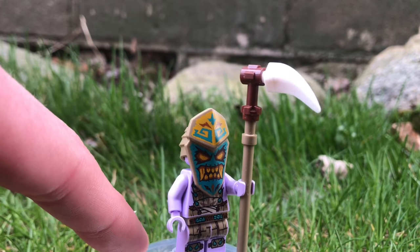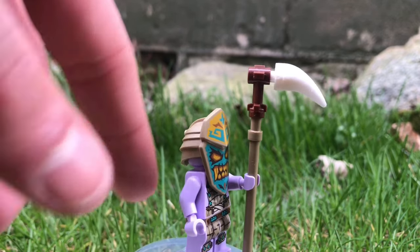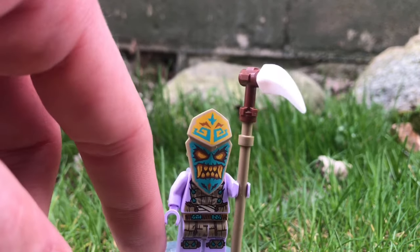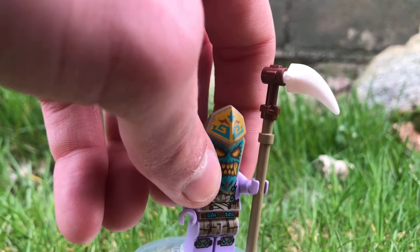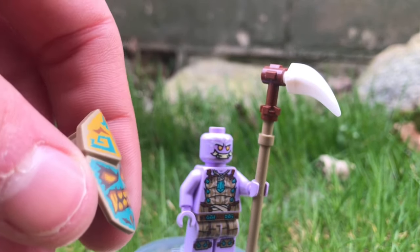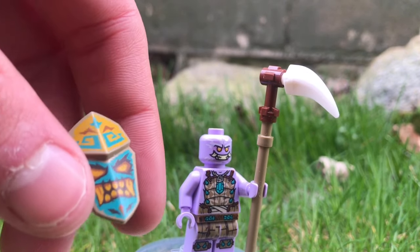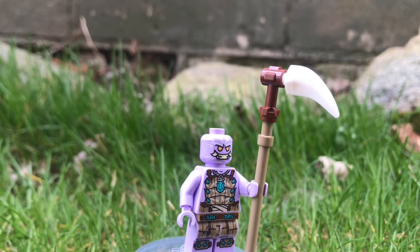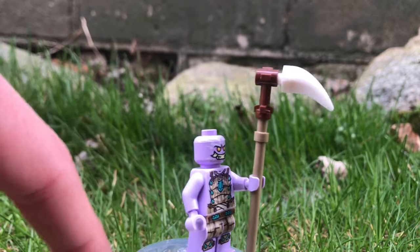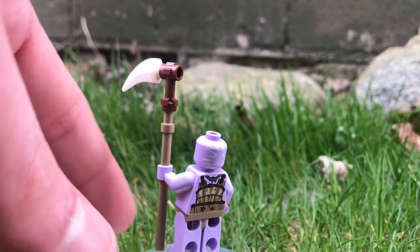Next up, we have the Thunder Keeper. This guy's super cool — he's got a staff spear thing that reminds me a lot of Legends of Chima. He's also got a very nice mask that I love so much. Very tribal, and it really makes the Keepers feel like they're part of something like Scooby-Doo, which I like a lot. The turquoise is a little bit dull, giving the mask almost a painted-on look. Taking the mask away, you can also see that this Keeper has some very nice printing, including some back print and printing on the back of his head.